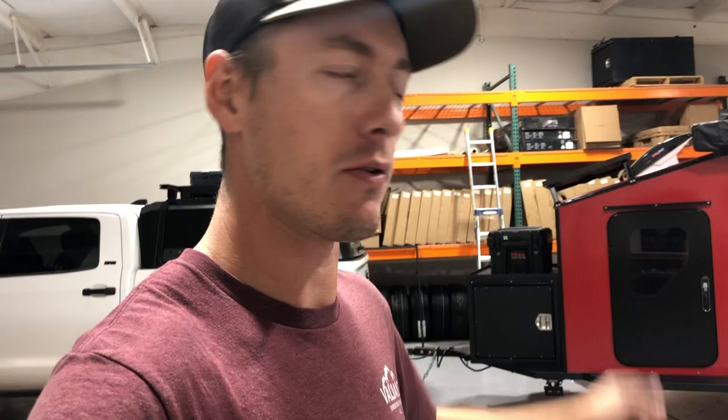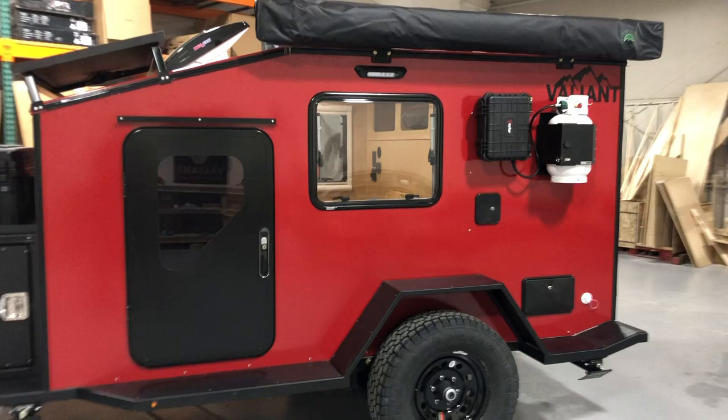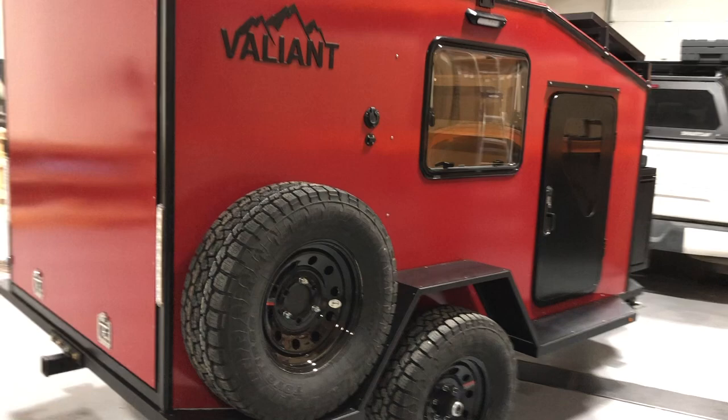Hey guys, welcome to the shop — first walkthrough video I've done in a long time. I'm going to put this one up on YouTube, show you some new features, give you an inside look at things we don't typically show. The awesome ruby red color was a custom request by the customer, but people seem to like it. We may start offering ruby red as a color option — everybody likes it except my wife.